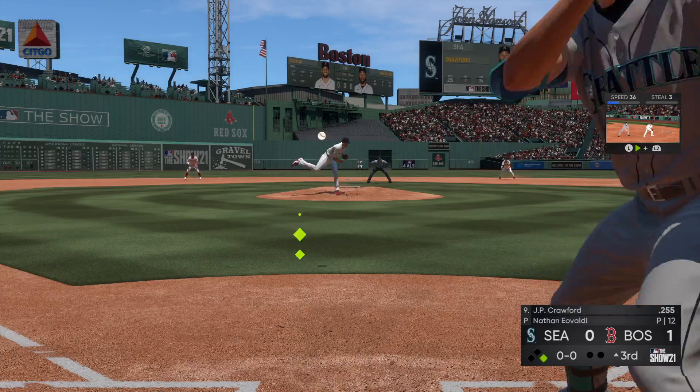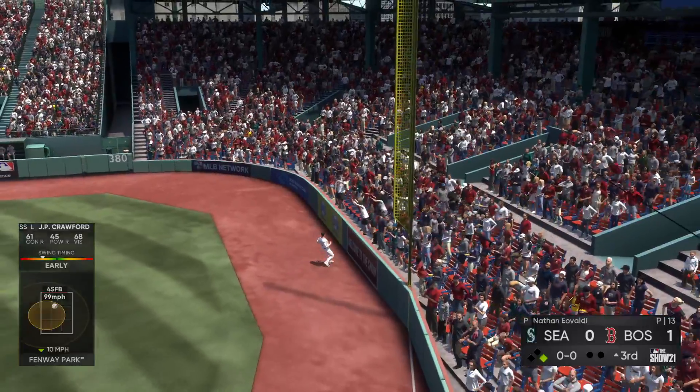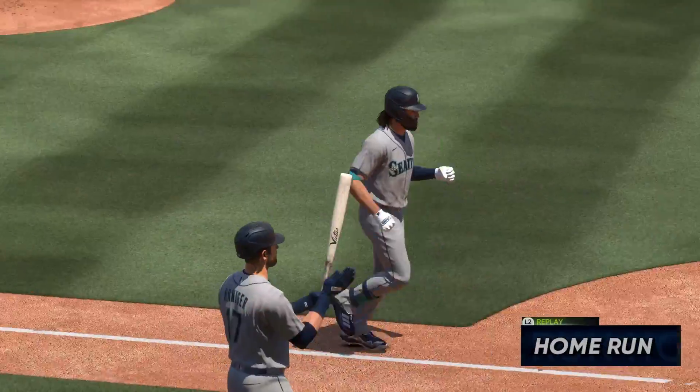And that'll bring in J.P. Crawford. Now he sends a high deep drive toward the right field corner — gone! He finds the short porch for a home run.